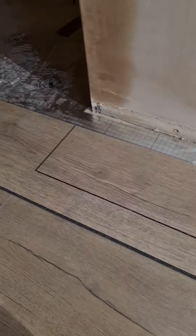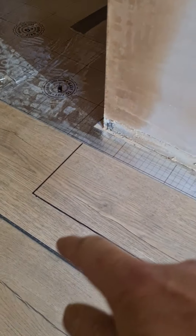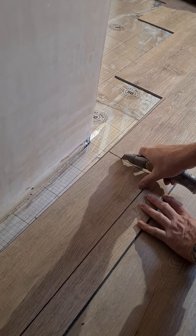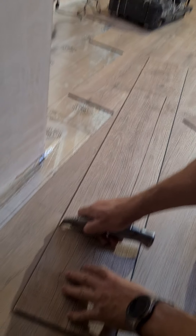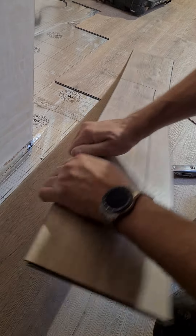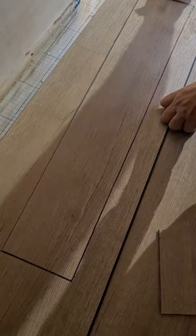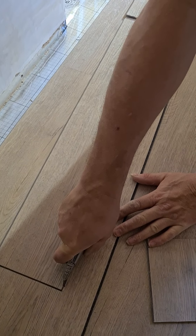Once you've drawn your line, it's quite simple - just score that with your knife. Carefully score it - you don't have to go deep, just score it. Do a lot of line on it at both ends. Then you can just carefully break it like that.